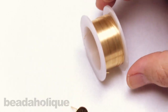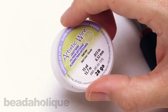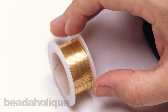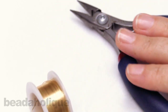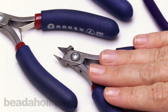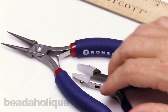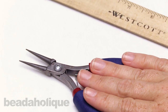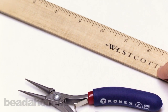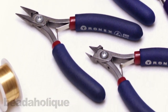To do this wire wrapping, I'm going to be using some 28 gauge artistic craft wire in a beautiful gold color. As far as tools go, I have some chain nose pliers, my flush cutters, a pair of wire straightening nylon jaw pliers, and a pair of round nose pliers. It's also helpful to have a ruler handy, but if you don't, you can just eyeball it and trim your wire. If you have everything ready to go, let's get started.